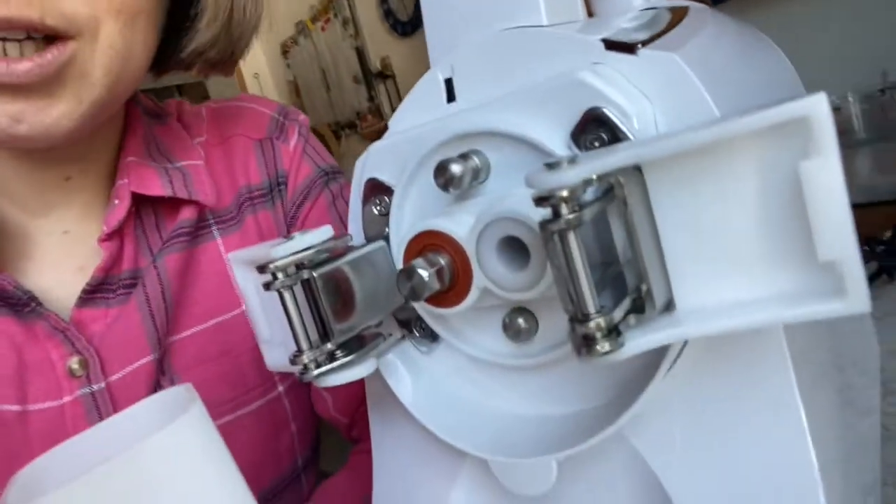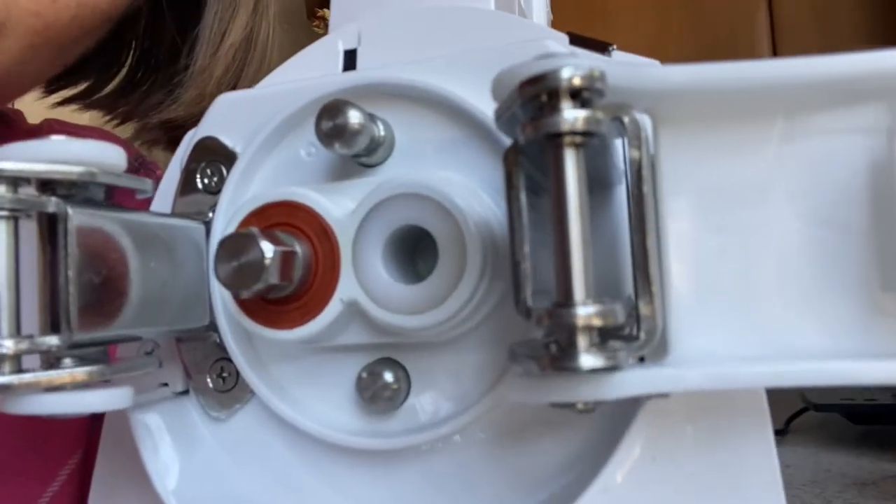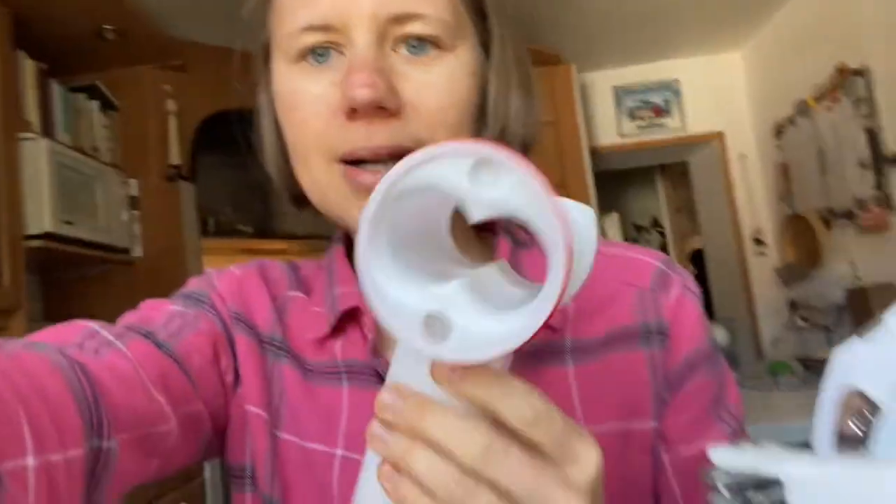That's why — especially because of the juice quality — I started using the Green Star again, even if it's a bit more effort to clean, especially the back. But I do my best to clean it very well every day, and you can see that even after quite a few weeks it's still looking super clean. I also make sure to deep clean all the parts every two weeks so everything runs smoothly.